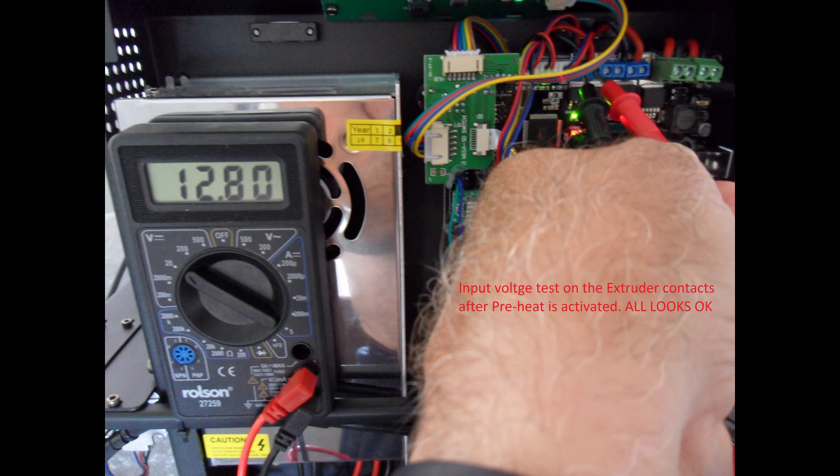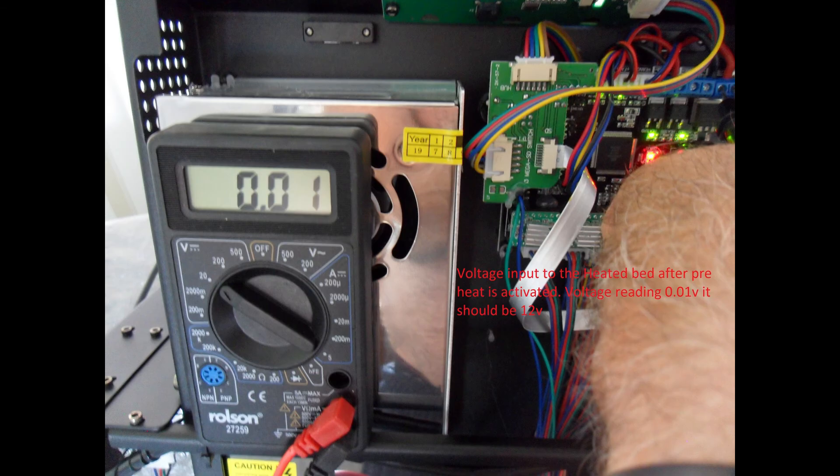This is the control board. Place the multimeter probes on the positive and negative terminals of the extruder input — here you can see we have 12 volts or above. Now do the same test on the heated bed terminals. Here we see only 0.01 to 0.02 volts.